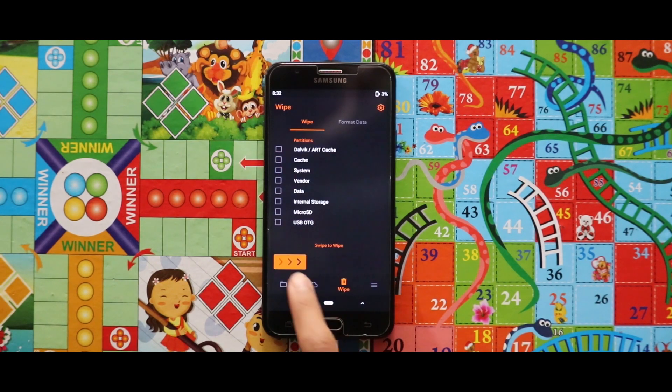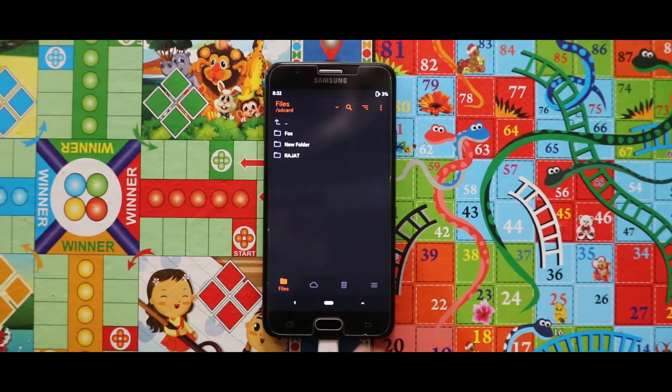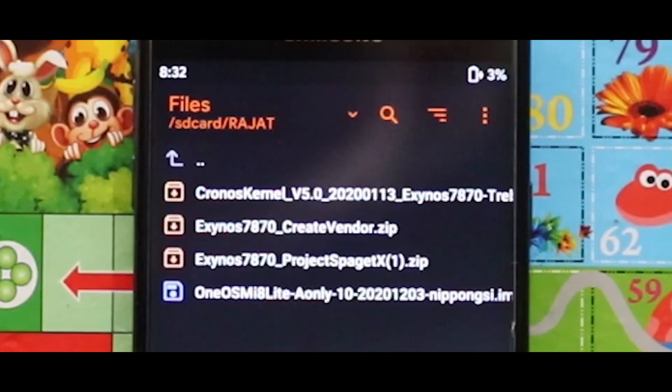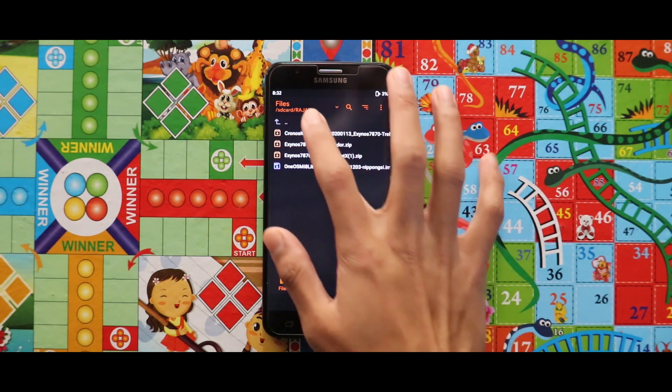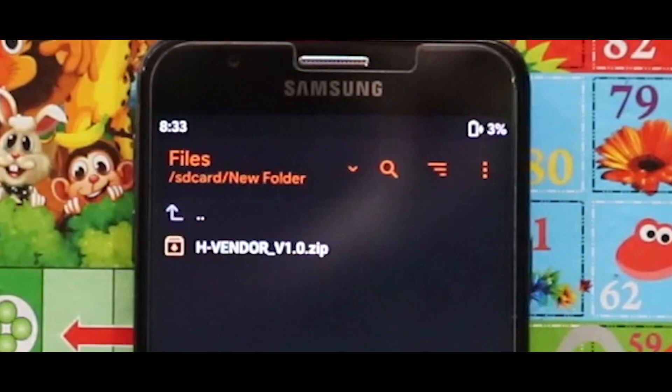As you can see that my device has been successfully wiped. Let me just show you the zip files and the image file that you need for installing the GSI. According to the XDA page, you need 3 zip files and 1 image file: the create windows zip file, the project spagatex, and the chronos kernel. The image file you need is the MIUI 12.0 proms image file. But I can surely say that your device will not boot up with just those files — besides those, you also need one additional zip for the installation, which is the edge vendor.